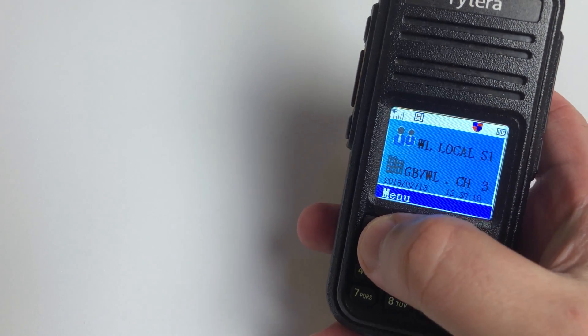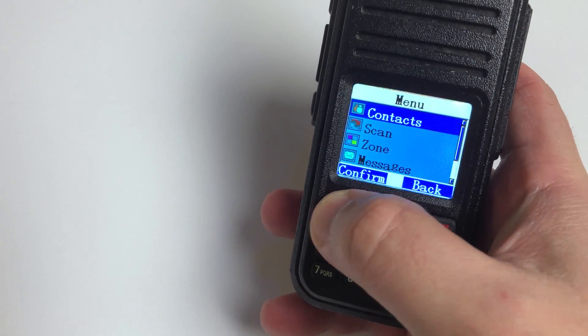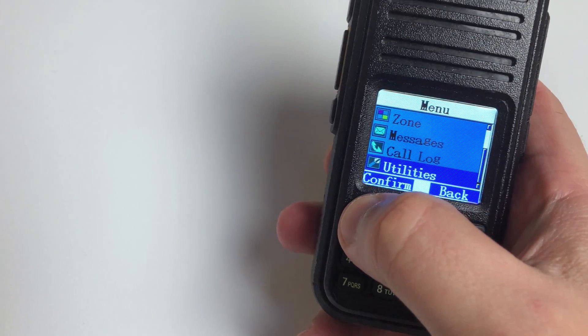Hi and welcome back to another TechMinds video. Today I'm going to be upgrading the firmware in my MD380.